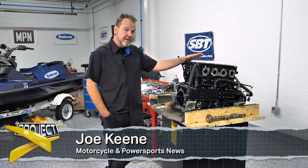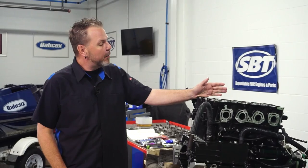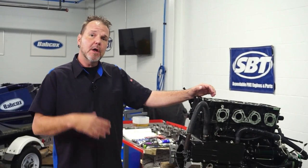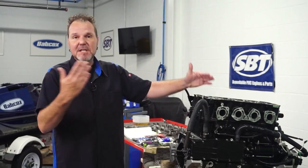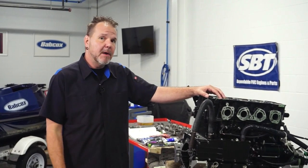Hey fans, thanks for coming back and watching us on this almost finished engine. Today we're going to be focusing on a very critical part of the engine build, and that's your engine timing. We're going to go over some of the details on how to make sure that you're in time, the things to watch out for, and get this engine pretty much back together after that, and she'll be ready to be put back in the ski. So stay tuned and keep on watching.